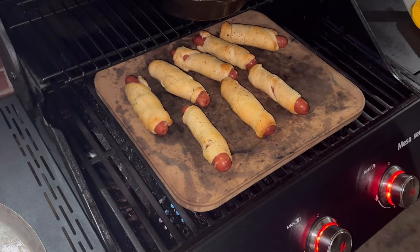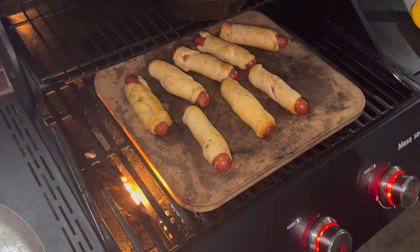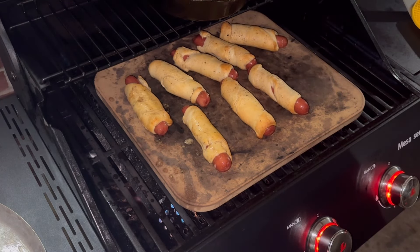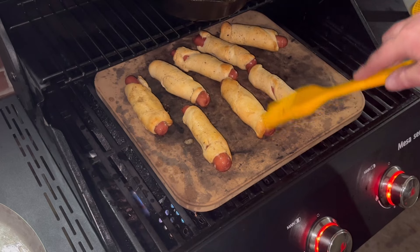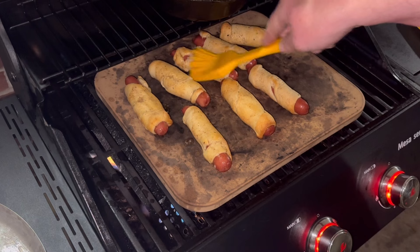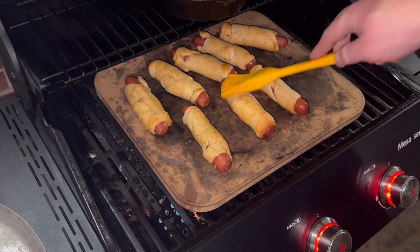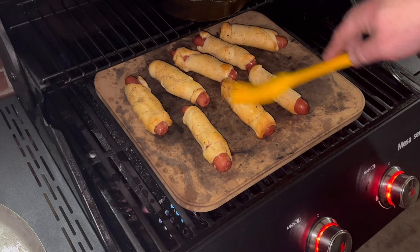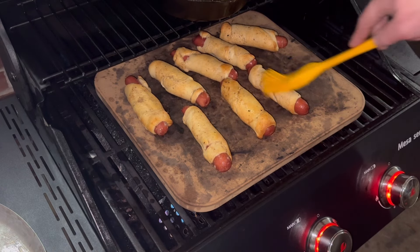I'm thinking one more butter baste and just a few minutes to let that set. Look at that butter brown on those. These knobs are down to about a quarter turn off of low toward the high side. I heated it up on high and turned them down — so you go all the way down and come back maybe 25%. That's where the knobs are.